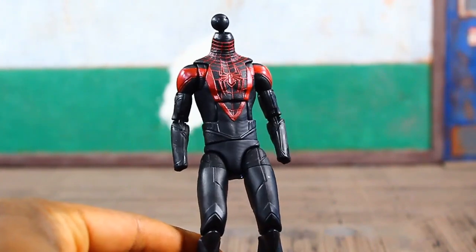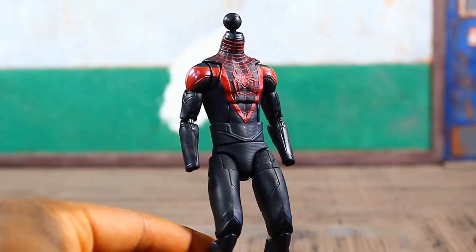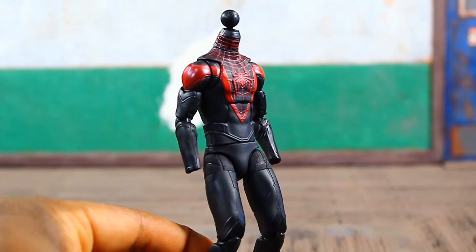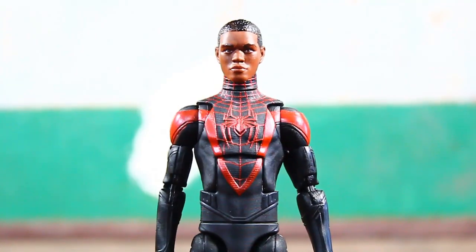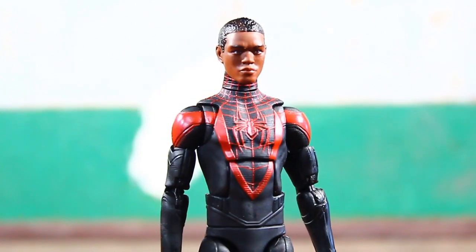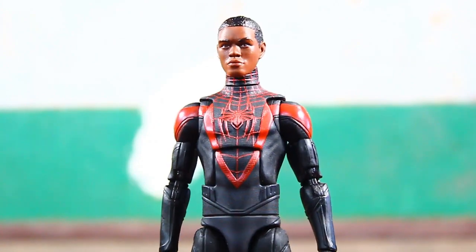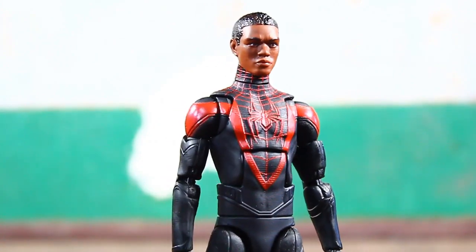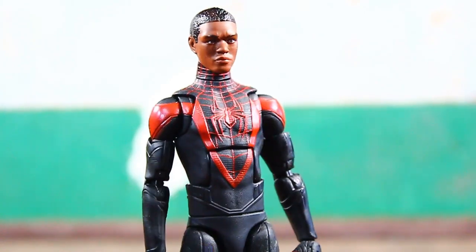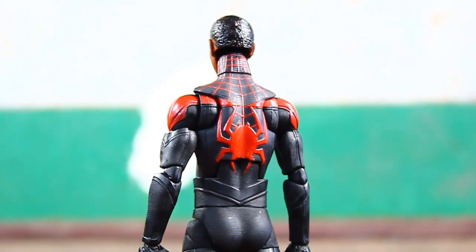Here's a quick look at the body headless and handless. This is the newer neck peg they've been utilizing on more recent figures — a little barbell joint that pegs into the neck and then the head attaches to the ball peg on top. And there's a look at his final accessory: an additional unmasked head sculpt. The details on the head and costume are nice — all the texture, the raised parts, and the spider emblem looks very clean and crisp on both the front and the back.